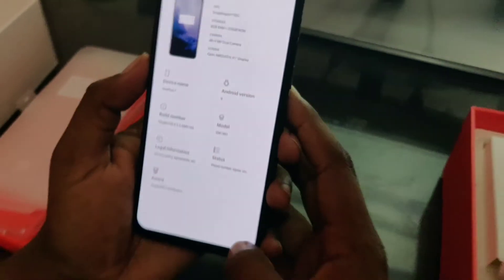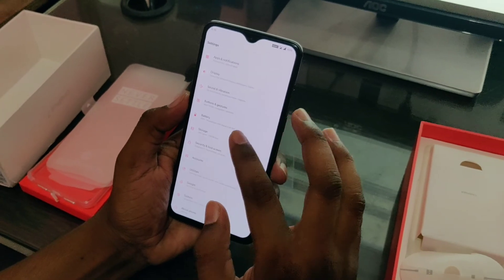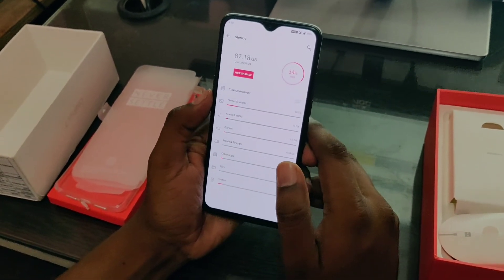Android 9 version. In-display fingerprint scanner. UFS — Universal Flash Storage — for fast file transfer.